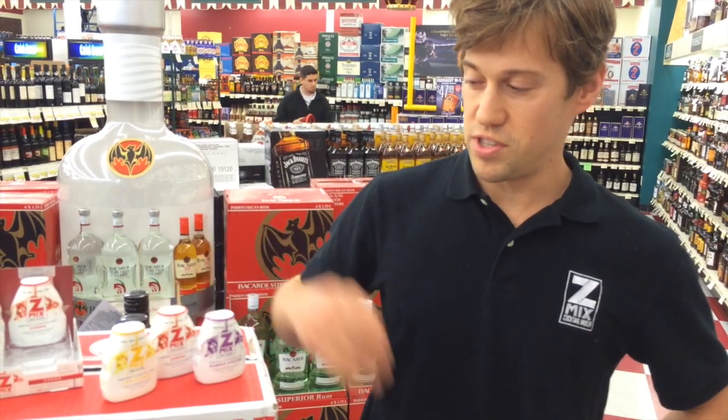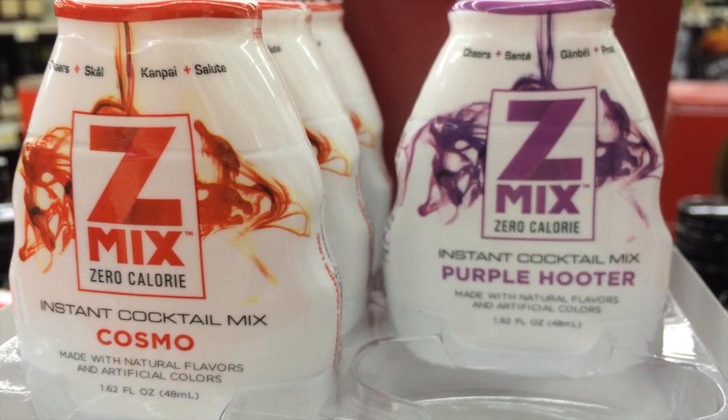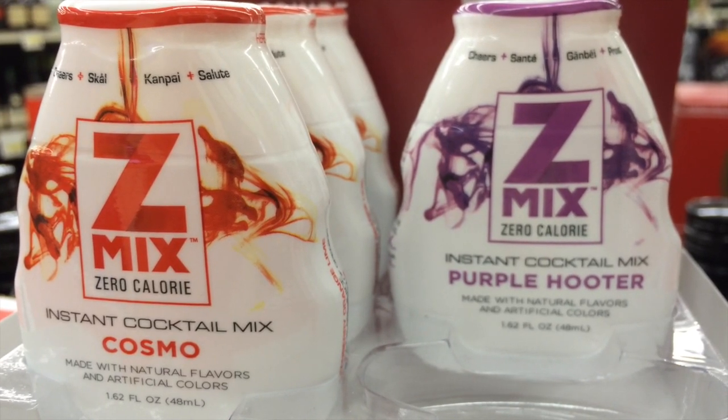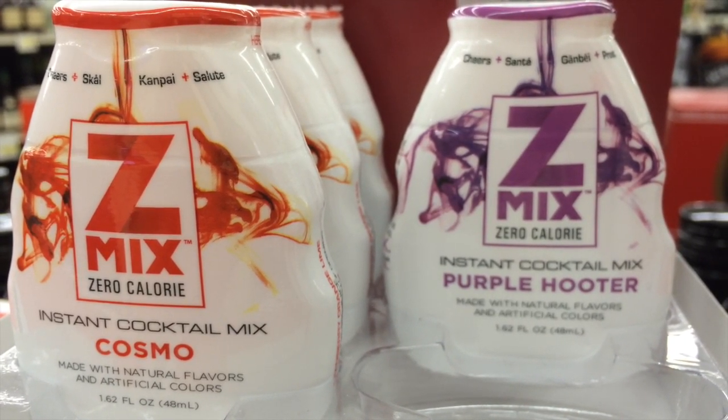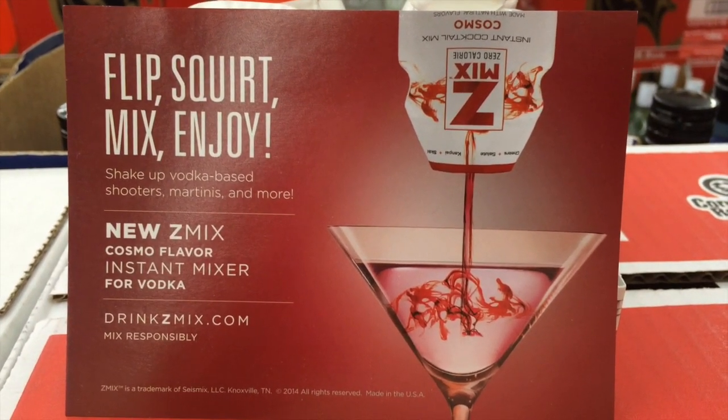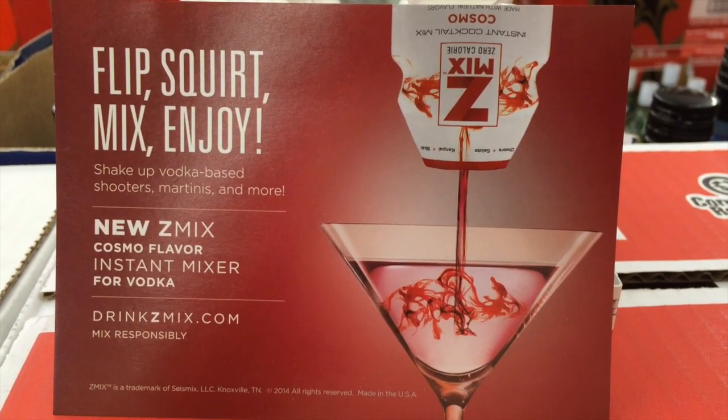Z-Mix was kind of a natural evolution of ideas from a couple of partners about taking this water enhancer technology — a 500 million dollar industry — and applying it towards the alcoholic beverage industry. No one had done it yet, which was surprising, and so we were first to market.